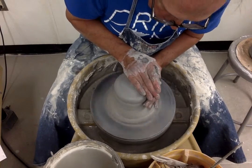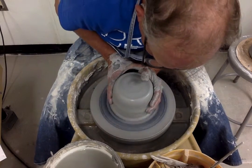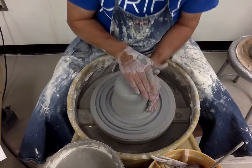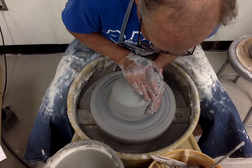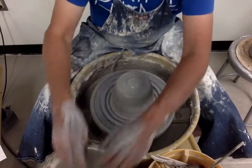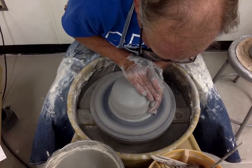This is also fresh clay, as opposed to clay that's been recycled and put through a pug mill. It comes in a bag — 25-pound blocks, two blocks in a box. So this is fresh WS5.